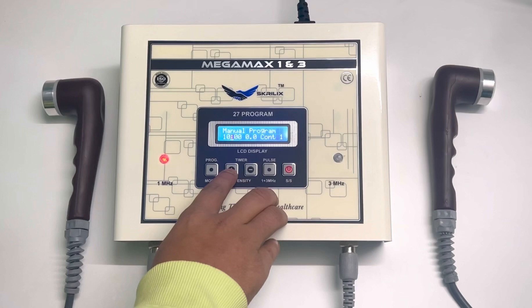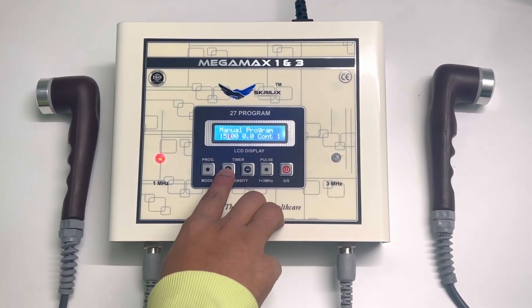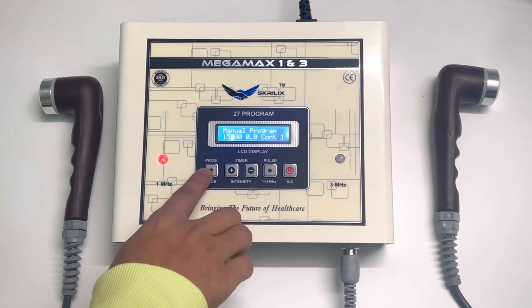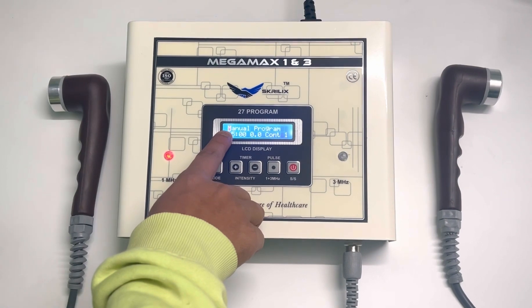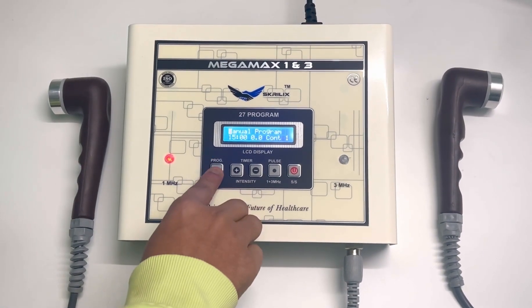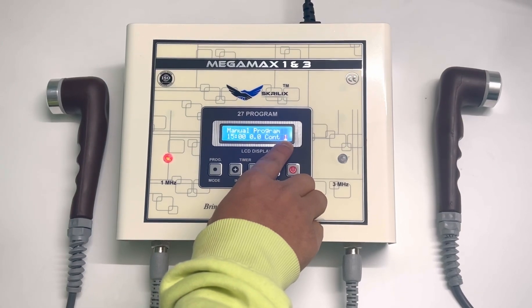You can increase the timer like this, and then you have to press the program mode button. As you can see, it will now be in manual program mode.